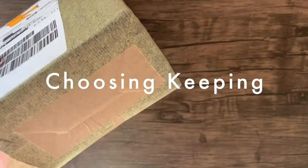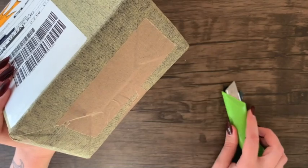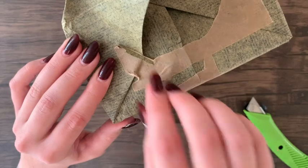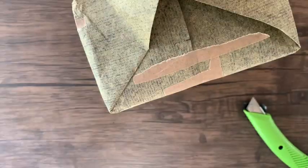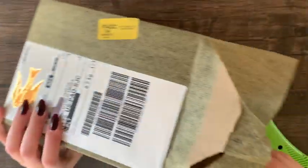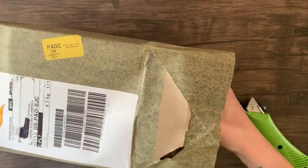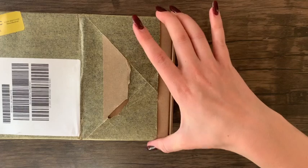The next package is from Choosing Keeping, a stationery store in London that sells gorgeous and unique stationery and art supplies. I've done a video before unboxing materials from Choosing Keeping and I always really enjoy ordering from them. Choosing Keeping sources their materials mostly from small family-owned businesses and has a gorgeous collection of fountain pens, pencils, inks, paper goods, art supplies, office supplies, greeting cards, and more.